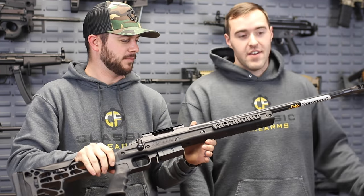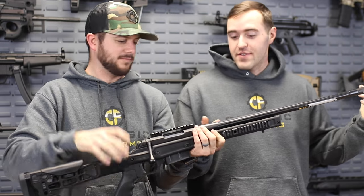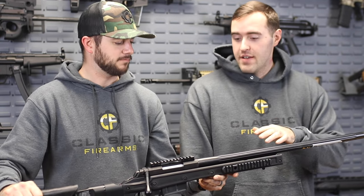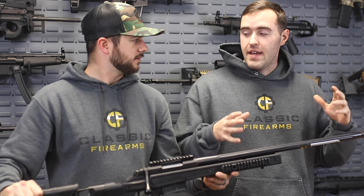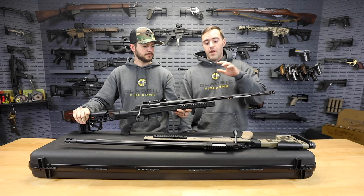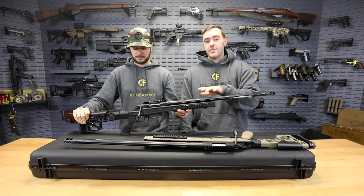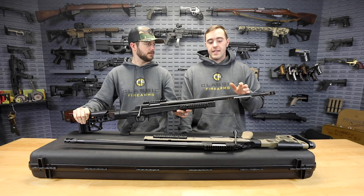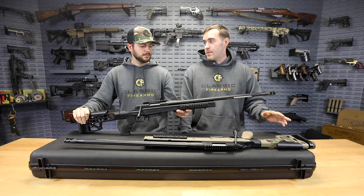We'll go from muzzle to butt stock. The HS3 stands for Hunter Sniper, so this was originally intended to be a dedicated sniper platform system. These have actually never been in the United States before - we were lucky enough to get these in. They've only been available to the European market.